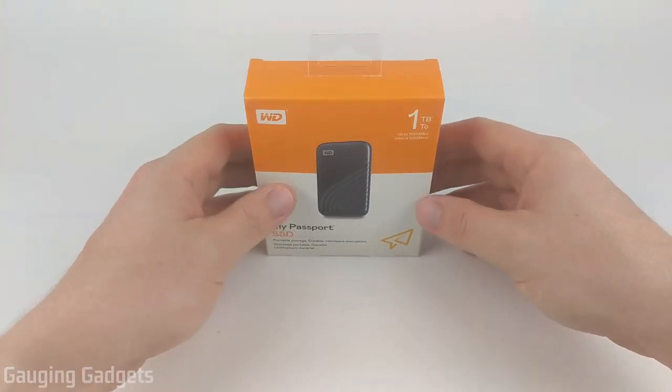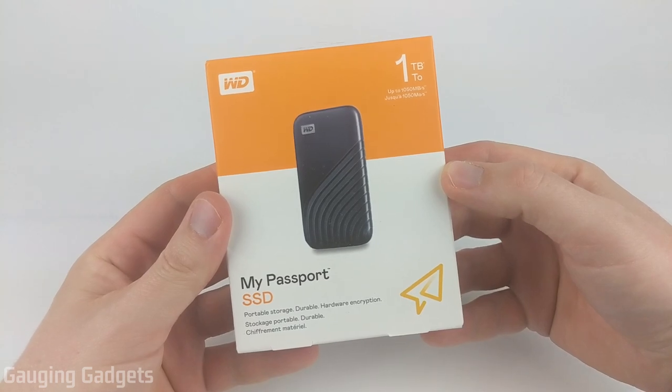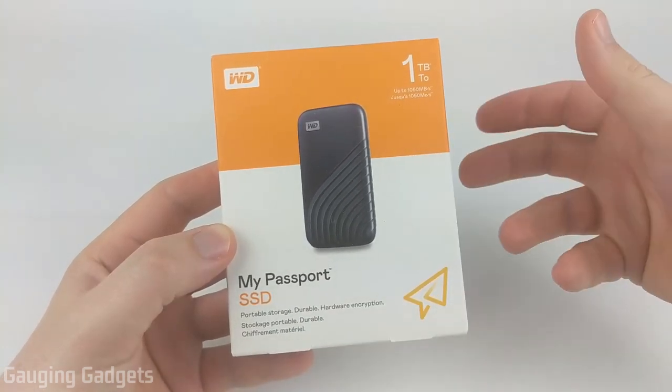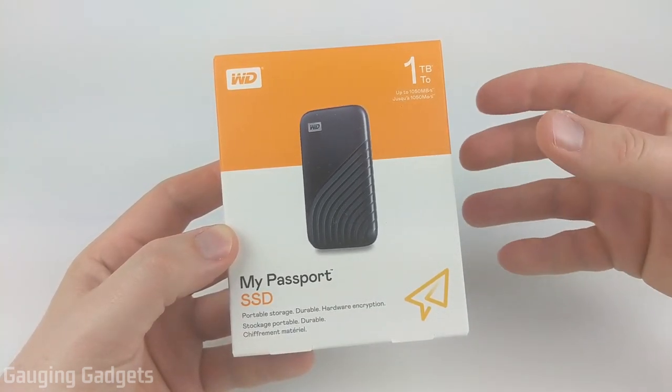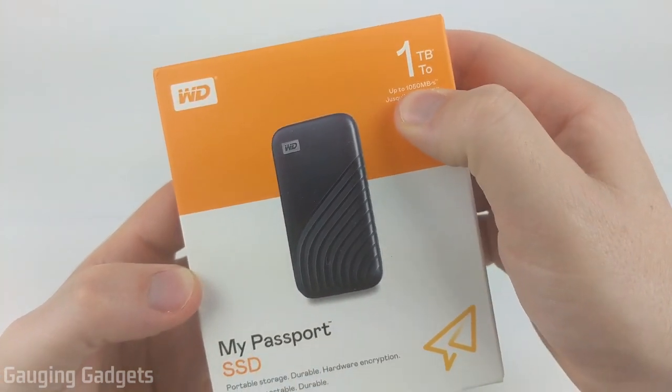Hey guys, welcome to another Gauging Gadgets review video. In this video, we have the My Passport SSD from Western Digital. This is a portable SSD that has a ton of features, including fast transfer speeds of up to 1,050 megabytes per second.